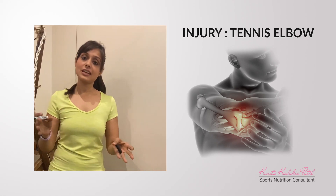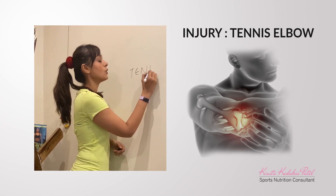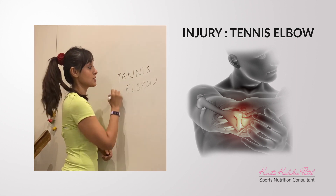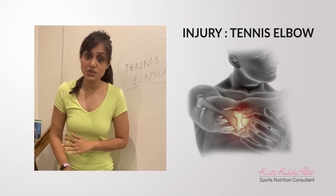Our next injury in the chapter series is about tennis elbow. Tennis elbow is not something that happens to people who only play tennis — it is pain that can even happen during a strength training workout.